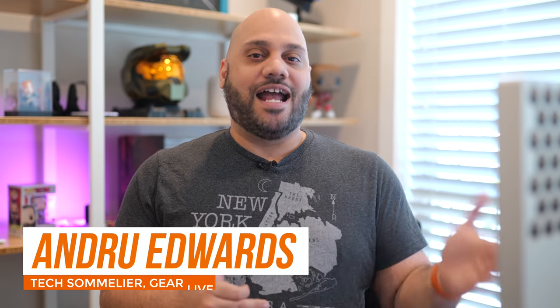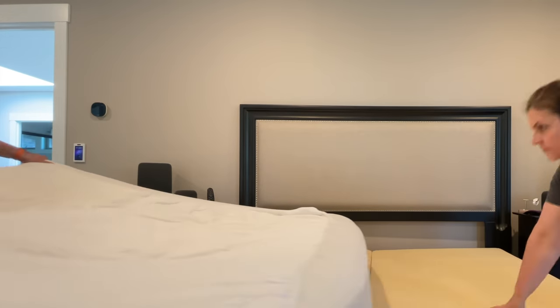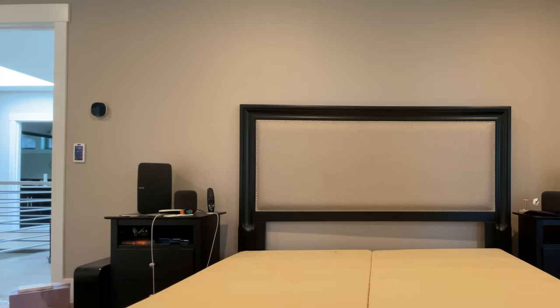Purple reached out to send over their Hybrid Premier 3. And the first thing I thought was, I don't know that my mattress really needs to be replaced. So I looked up best practices and it turns out that under normal circumstances, we should be replacing our mattresses every six to eight years. My previous mattress was about seven years old, so I said let's do it.